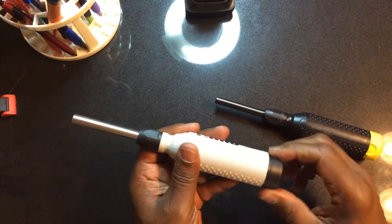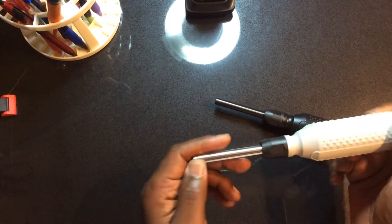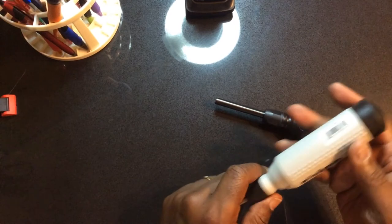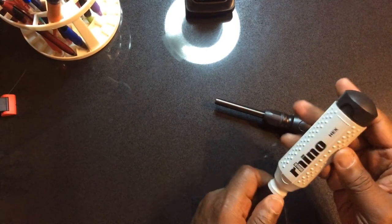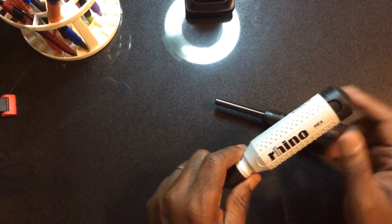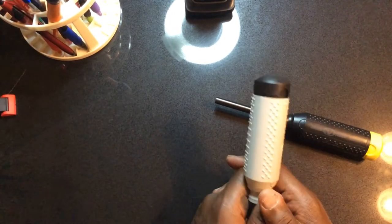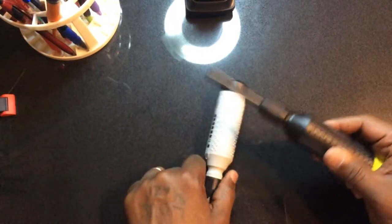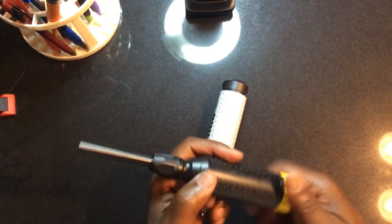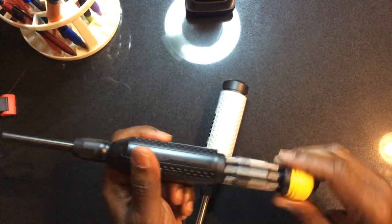The screwdrivers feel well built. I don't know if they are the manufacturer or if they bought this model and stamped their name on it — you see a lot of that nowadays, just buying a wholesale amount and putting your name on them to sell. But it looks like a well-built screwdriver, and I haven't used them just yet, but I do have them in my tool bag just in case.